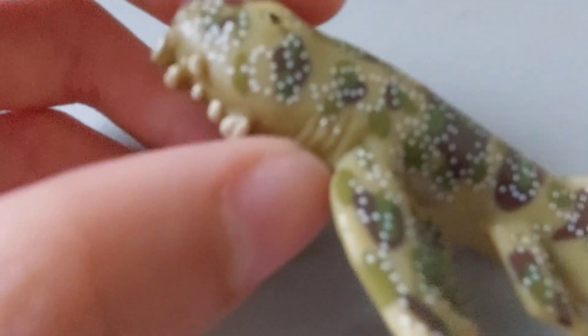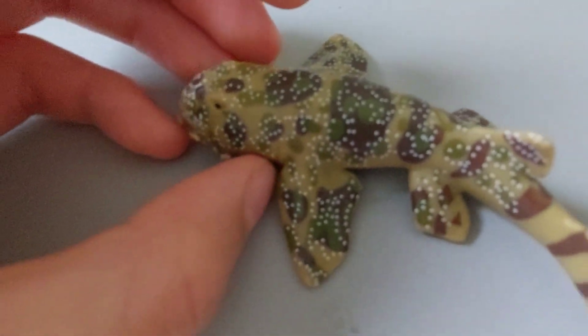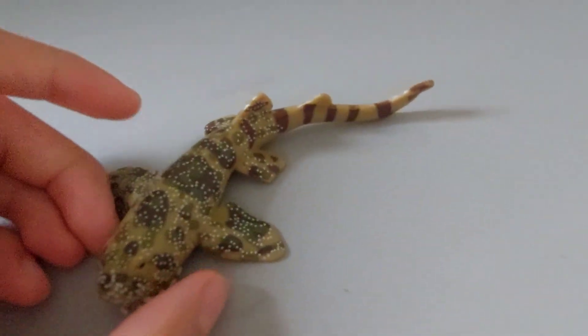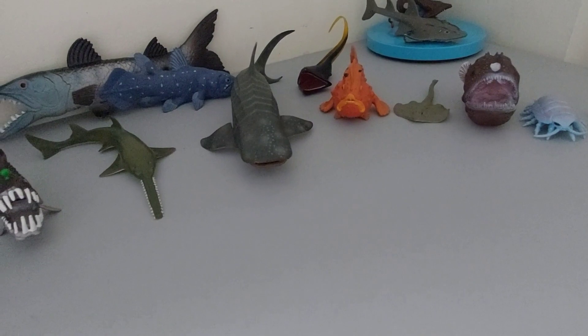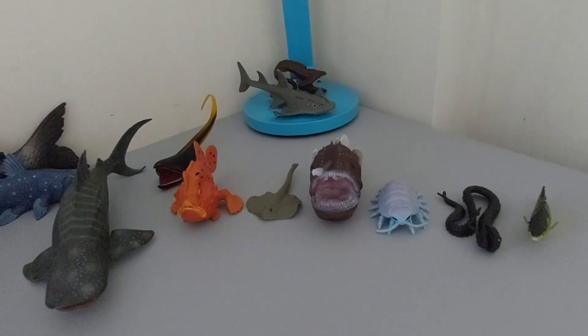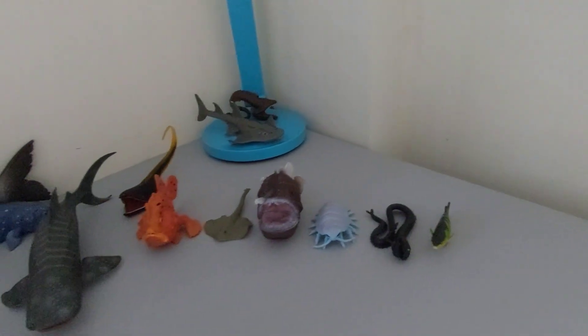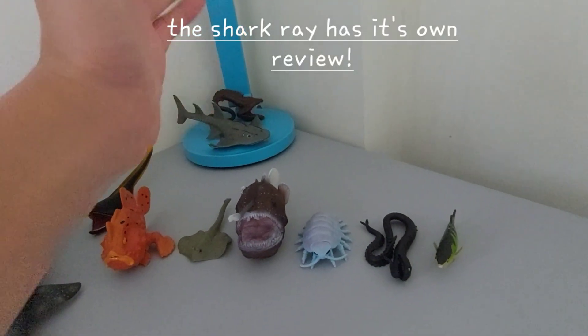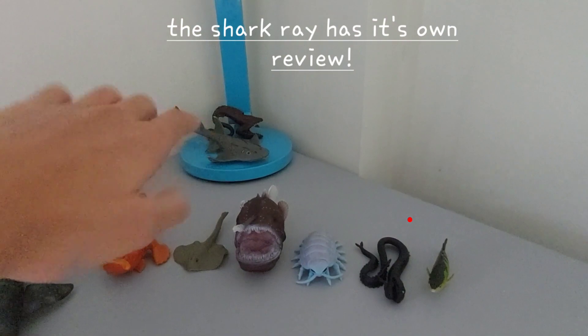The bad thing about this figure is that it's kind of inaccurate, because it has four gills — wobbegongs have five, just like other sharks. Rays are counted as well here; there is a shark ray, which is not actually a shark.